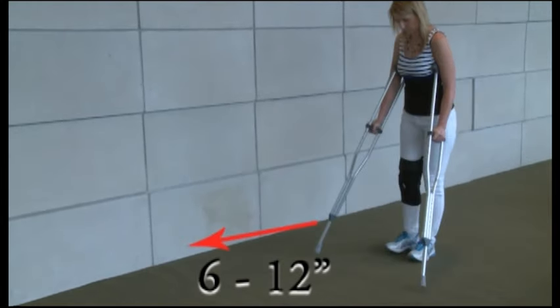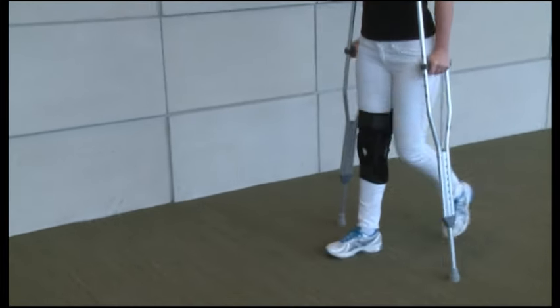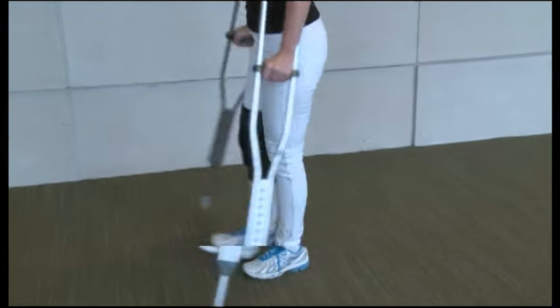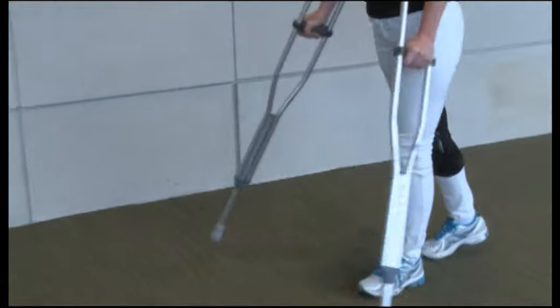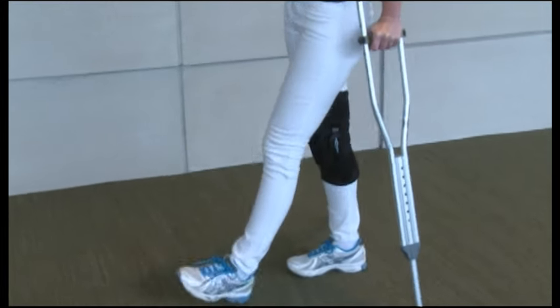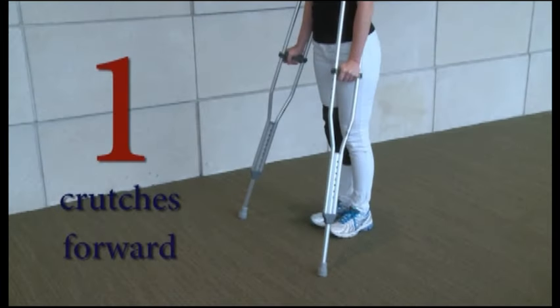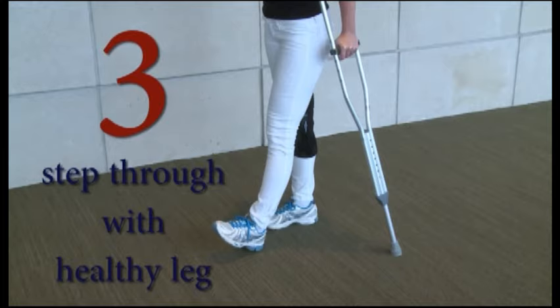Move the crutches forward 6 to 12 inches. Push down on the hand grips as you step forward with your injured leg, putting the designated weight through your injured leg as you step through with your healthy leg. The injured leg always steps through first before the healthy leg. The sequence is: crutches forward, injured leg forward, then stepping through with the healthy leg.